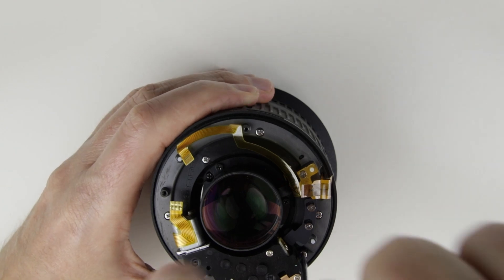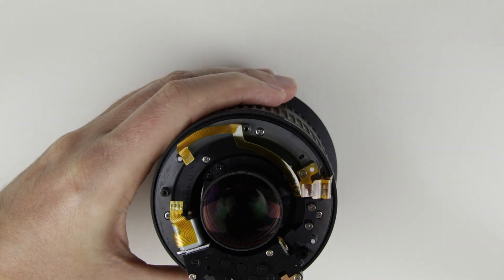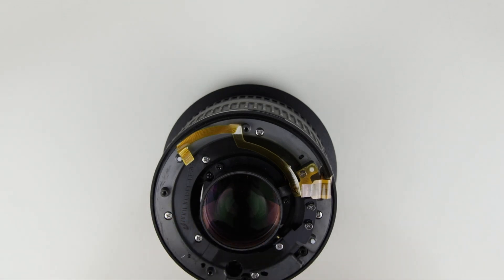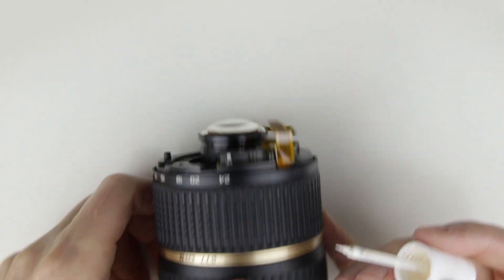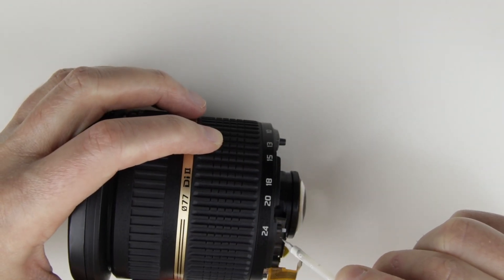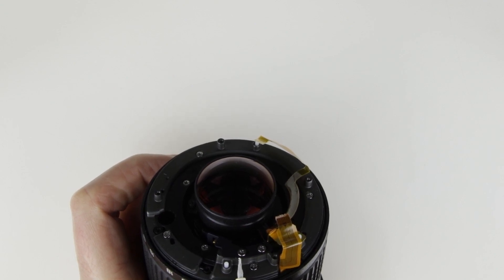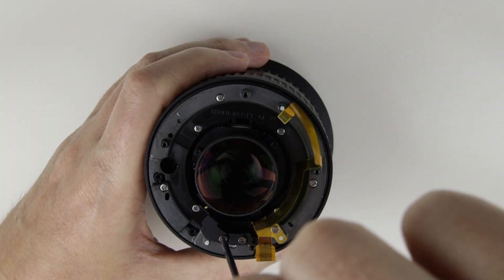Remove the screws from the focus motor, then lift up the focus motor. Mark the position of the aperture lever.